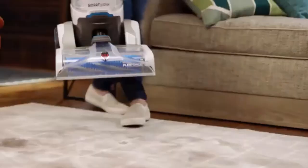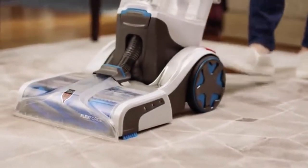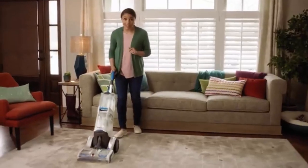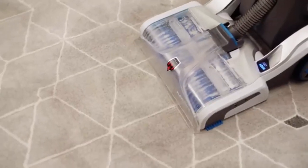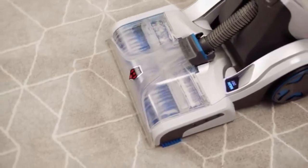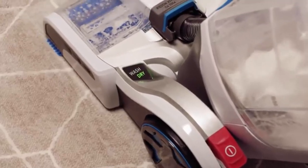Now that your machine is prepped, you are ready to go. Plug in and turn on the power and heater. While holding the trigger down, make one slow wet pass forward and back. Let go of the trigger and make a dry pass over the same area to suction up the dirt and water.